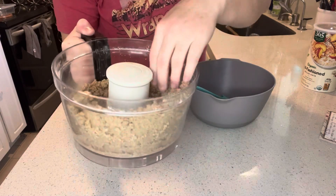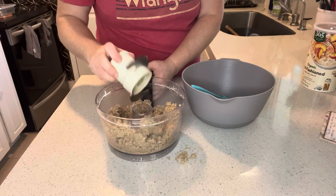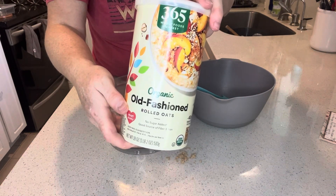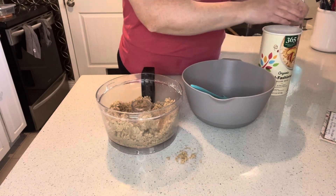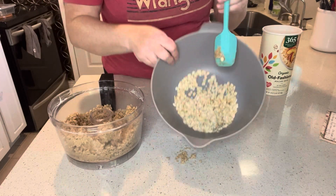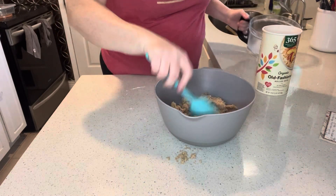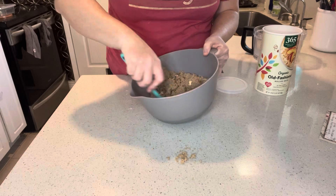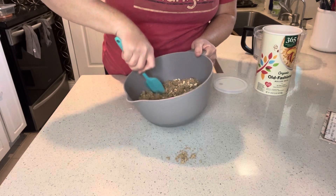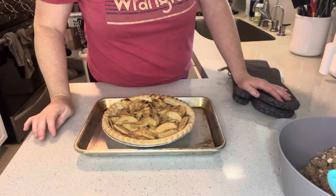Here is our streusel topping — nice crumbly consistency, which is exactly what you're going for. Now we're adding a quarter cup of old-fashioned oats. I prefer old-fashioned oats over quick oats because they look better and have more of that classic oat texture. I'll mix this in and store the streusel in the fridge to keep the butter cold until the pie is done — about 10 minutes left.